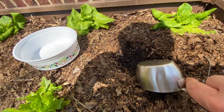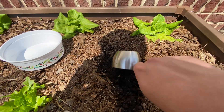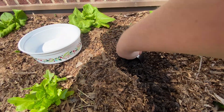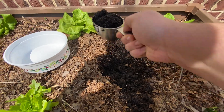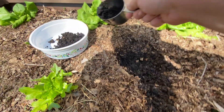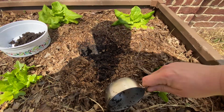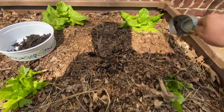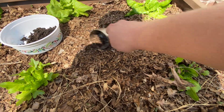I already have some lettuce here, so I need to be kind of careful. About there — that's about a cup. Dump that in there, just a little bit more. Now I'm going to fill that back up like nothing ever left.